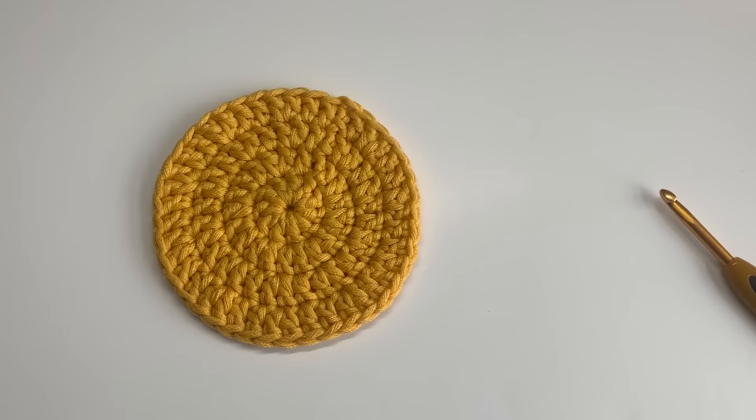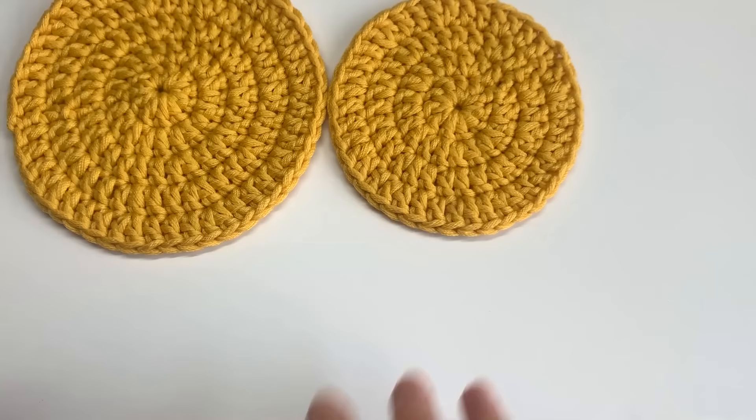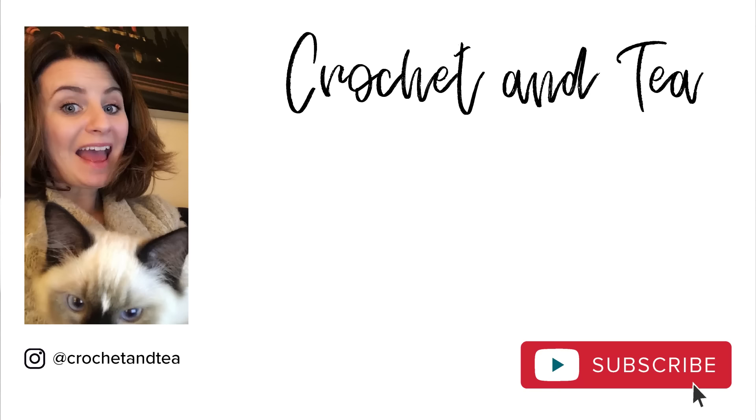And there you have your crochet coaster. Feel free to add another round if you'd like one as big as this — you could do a series of different sizes as a centrepiece, some colour changing, or add an accent edging. I'm going to be doing a video on colour changing soon. You really can just go coaster crazy! Thank you so much for watching — I hope you've managed to make yourself a successful little circle and enjoyed my random crochet ramblings. I'll be back next Friday. Make sure you subscribe, hit that notification bell — happy hooking as always, and I'll see you soon guys. Bye!